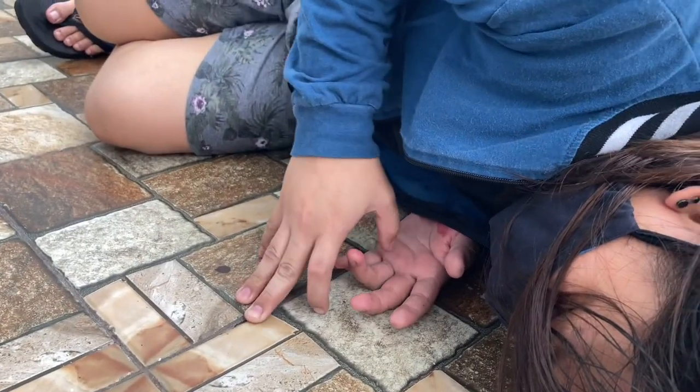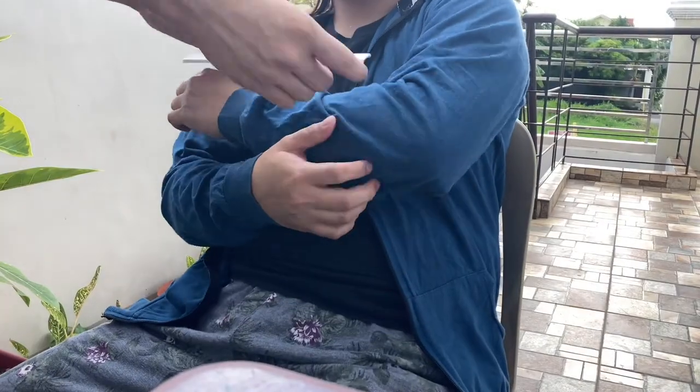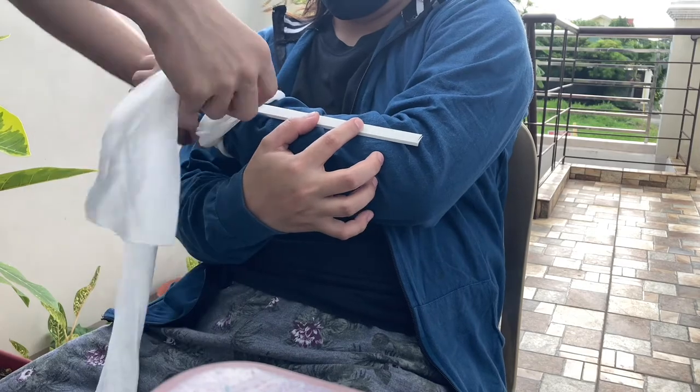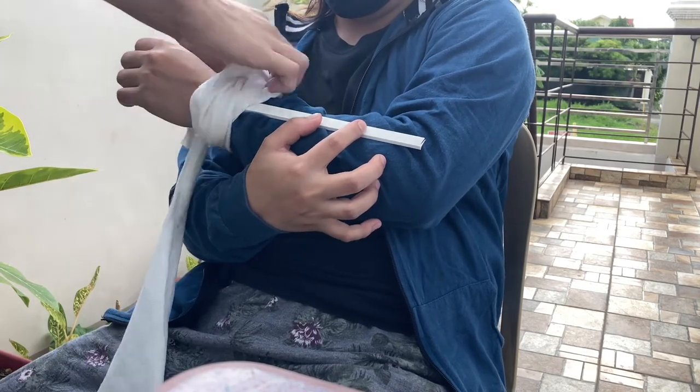A fracture is a partial or complete break in the bone. There are many different types of fractures. Bone fractures are often caused by falls, injury, or because of a direct hit or kick to the body.